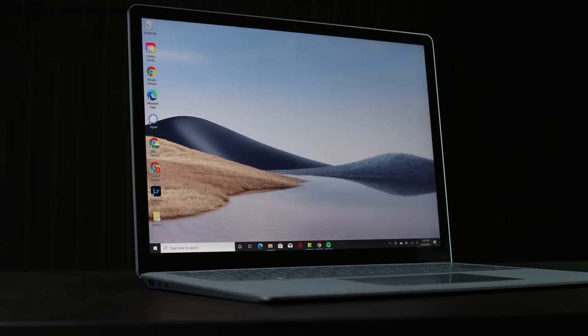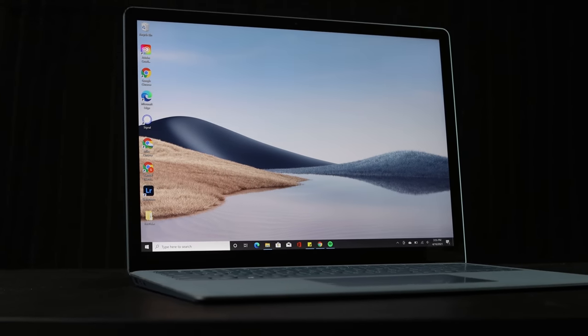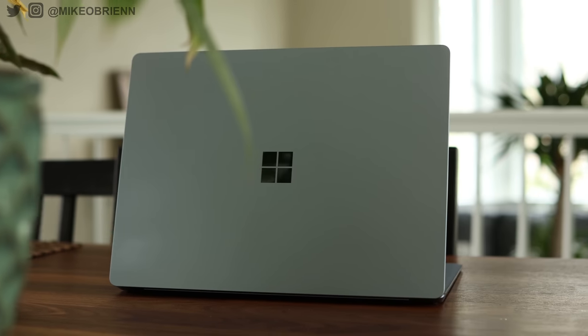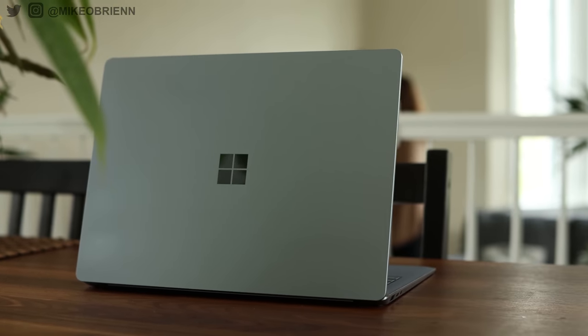With that being said, there are actually two different models. There's a 15-inch model, and then this is the 13.5-inch model. There are a couple of different colors, and they all look really nice with an aluminum body. This one is the ice blue, which in most lighting looks more silver — it doesn't really look that blue, but in studio lighting you can kind of see a little bit of blue. Ice isn't really that blue anyway, so it makes sense.